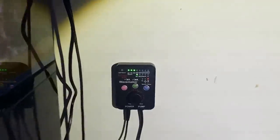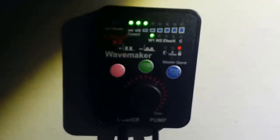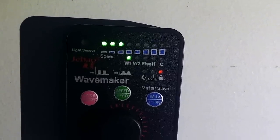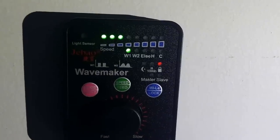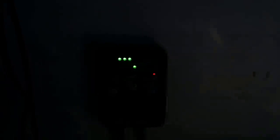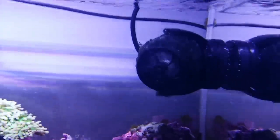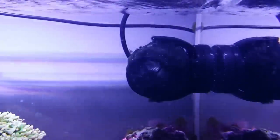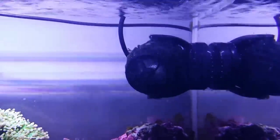I'll show you what setting I have the pump on - I've got it on speed three, wave one. You can see the knob is locked so it doesn't turn. Also take into consideration I've put a mesh - like fly screen mesh - over the pump because my anemone does occasionally walk around the tank. Just in case they choose to walk around, I don't want them getting sucked into the pump.